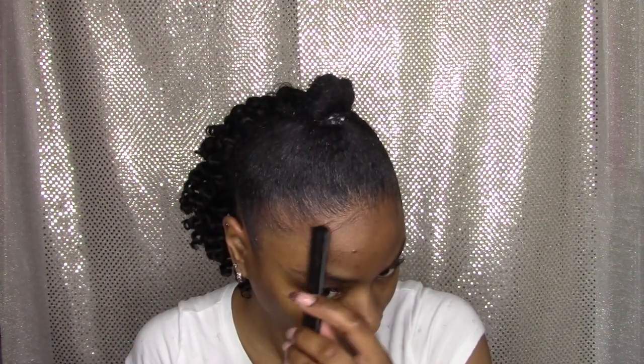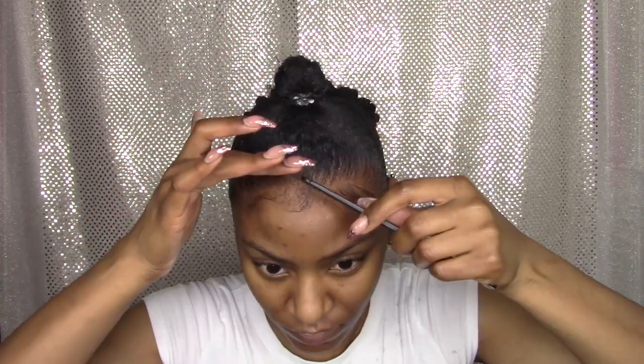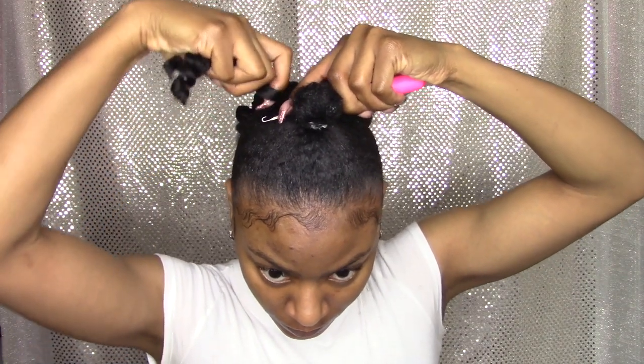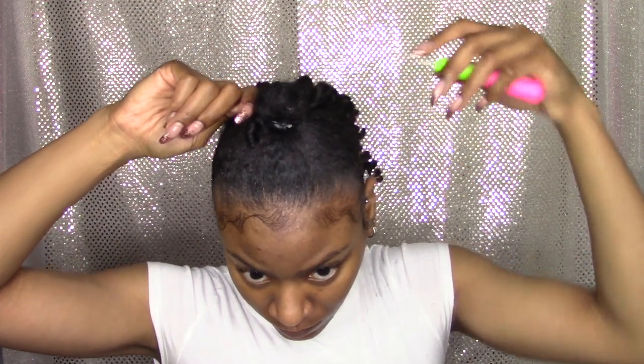I used clear styling gel to mold my ponytail and edge control to mold my edges. When I did the ponytail, I cut the hair in half which made it shorter than the back, and it may have been a little too short because I didn't have any room to tie it. So I just pulled it through — that's all I did.